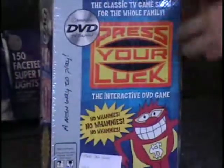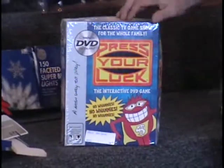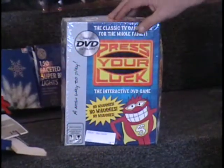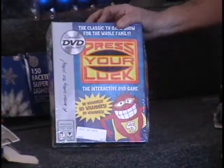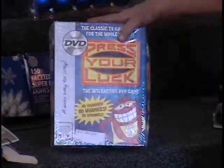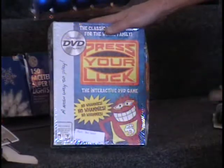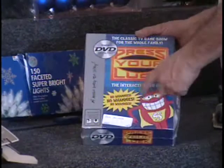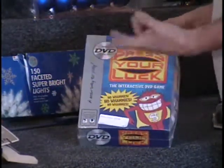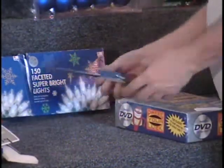I have a DVD game called Press Your Luck. Jamal was telling me he used to actually watch this show on TV — I don't remember it at all. You put it in your DVD player and play it with the remote. It's a DVD game, $25 retail.